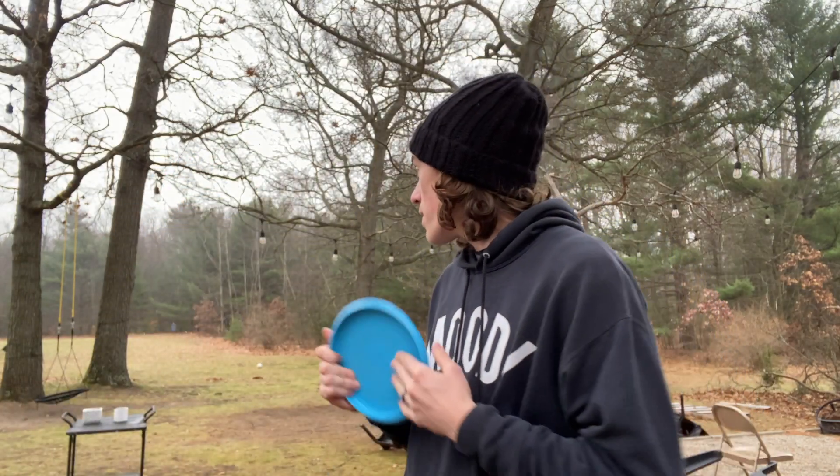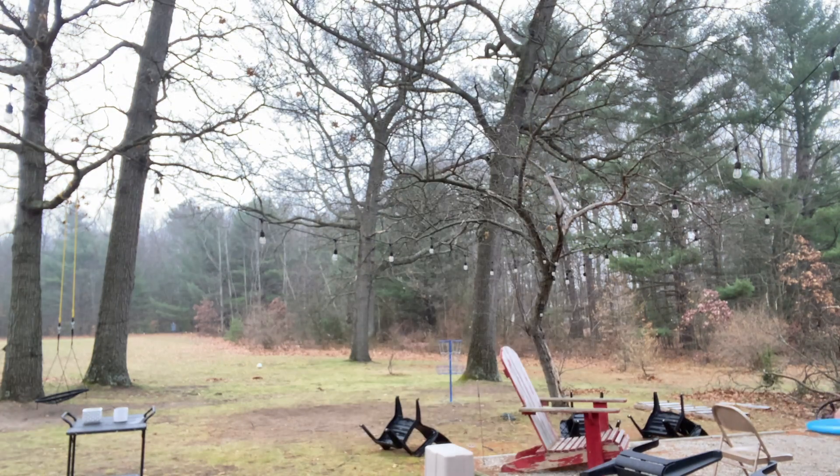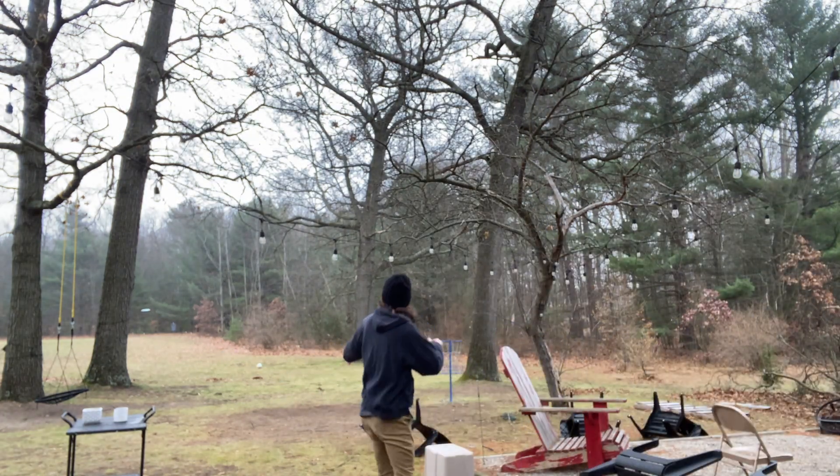I'm just going to play about six holes out here. This is hole one on the course — it's 270 feet straight out there to that basket. The Intercore is a fully recycled disc made by Trash Panda. The company was started by a guy named Jesse who wanted to make disc golf a little more sustainable for the environment, and this is the first disc they've released.